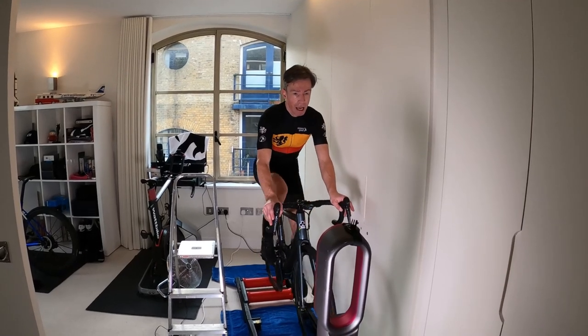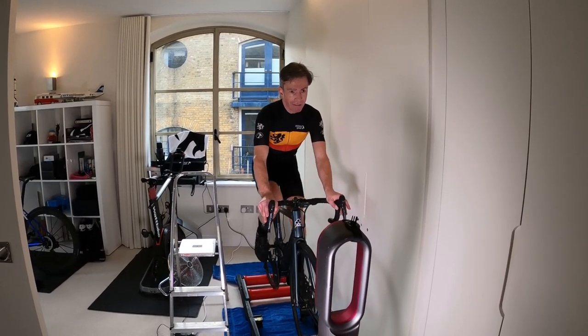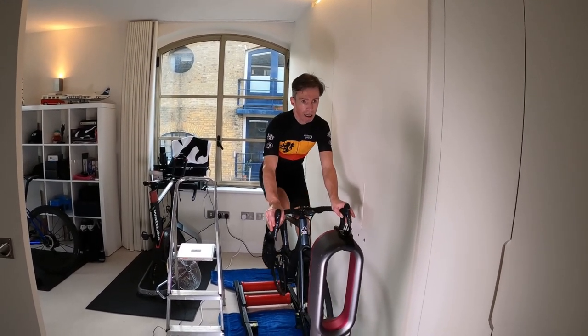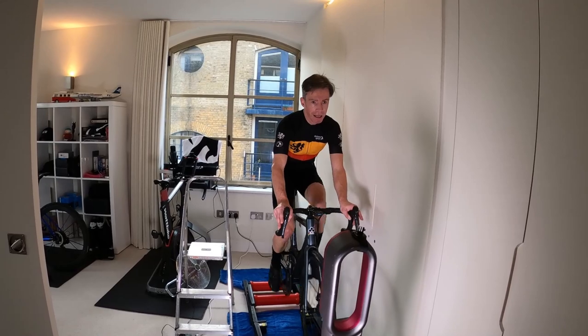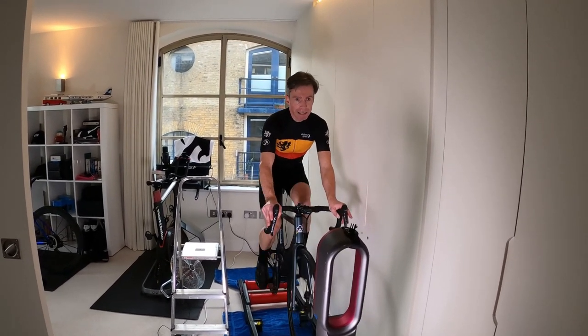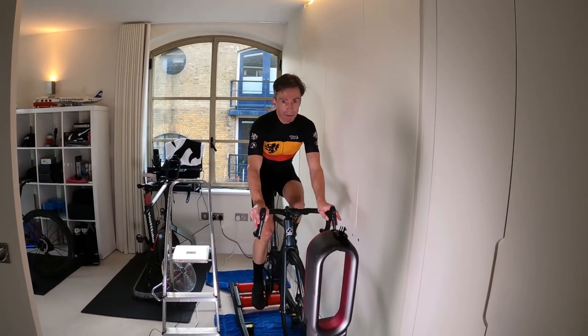I'm finding I'm still not relaxed, even though this is my seventh attempt. I'm trying to relax, but it still feels a little bit alien and difficult, and my heart rate is certainly higher than it would be outdoors.